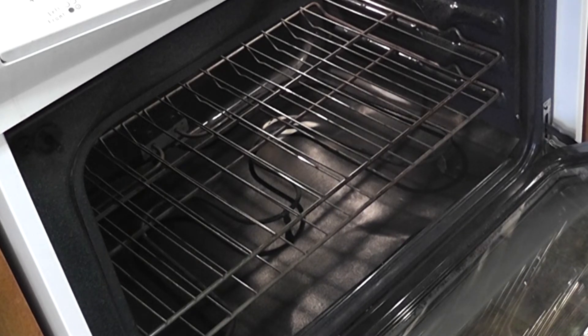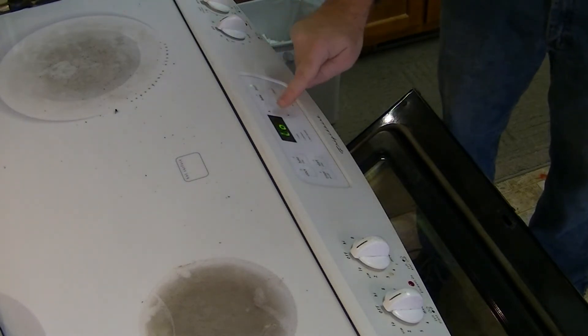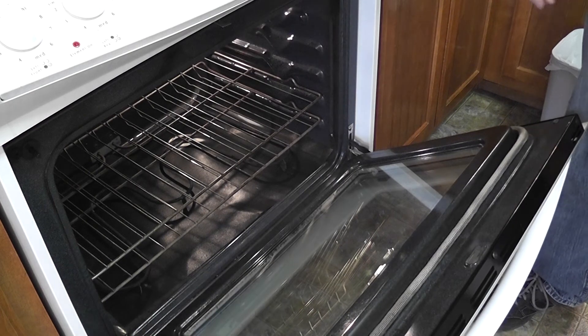I'm going to clear that off, and let me put it on broil to make sure that works. I heard it click. I'm not touching the coil — I'm just putting my hand there to feel if it gets warm. I hardly ever use it. Yep, it's warming up. Starting to feel it. Yep, that's good.